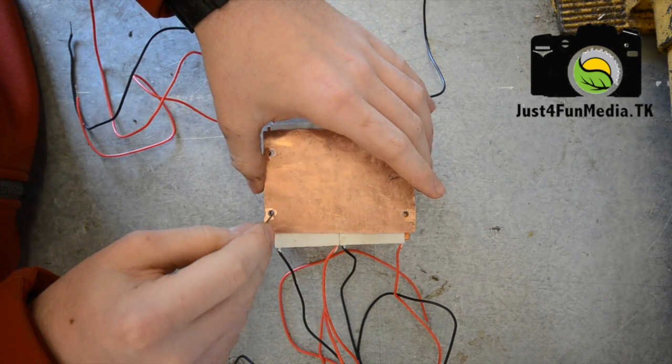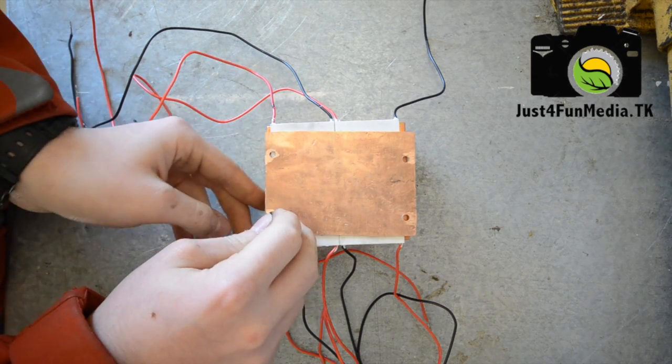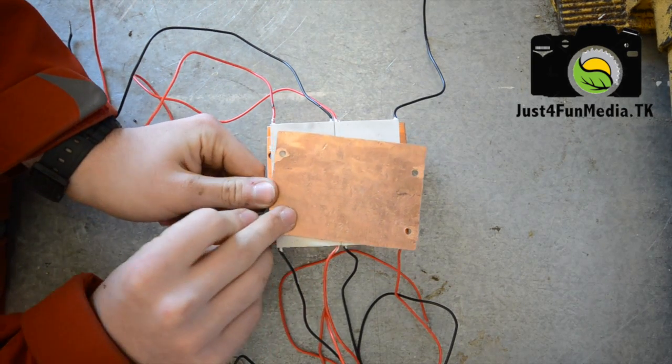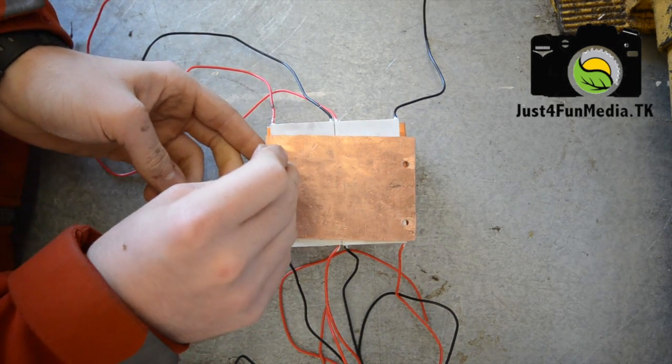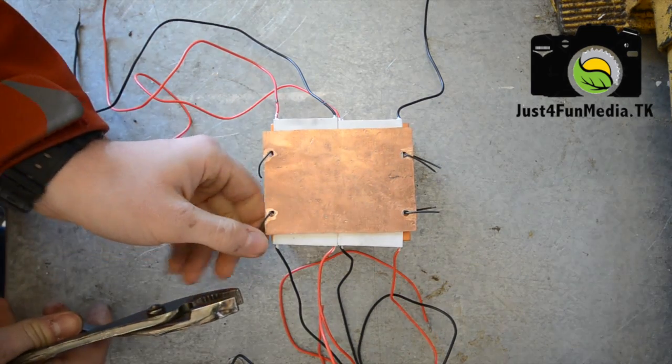So now you're going to want to thread your piece of mechanics wire through both holes and bend them over. Now you need to take a pair of pliers and twist them on.